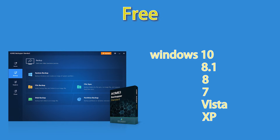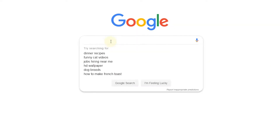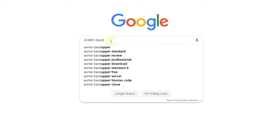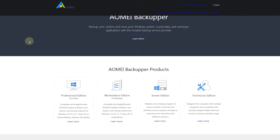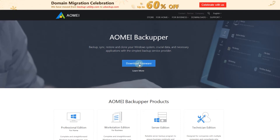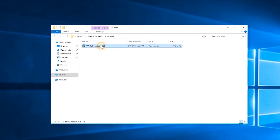How to get AOMEI Backupper? First, search AOMEI Backupper in your search engine. Go to AOMEI's official website and download AOMEI Backupper. Then install AOMEI Backupper — it will be installed in a minute.